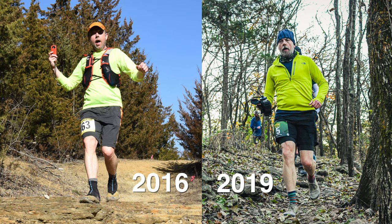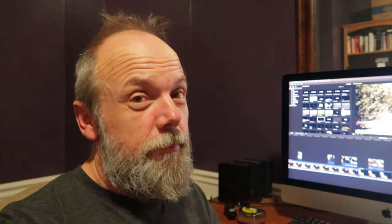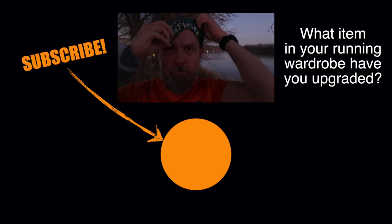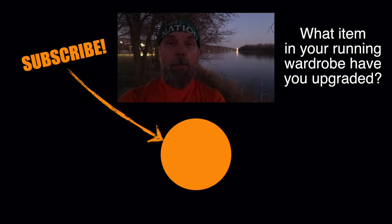The good news is, fast forward three years later to 2019, and I've vastly improved. I no longer need the vest or the gaiters, and I've upped my shorts game to have incredible shorts now. And even better yet, back then I ran a 50k in 6:55. Last fall, I ran it in 6:26. Pretty nice improvement. I'm losing my light.